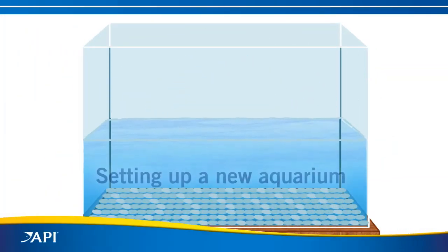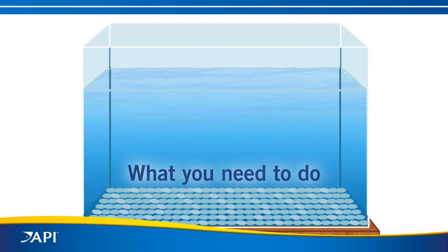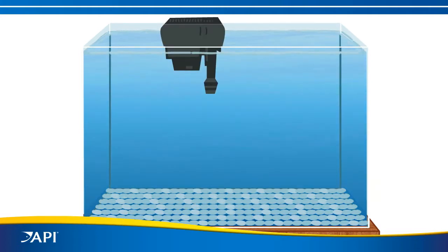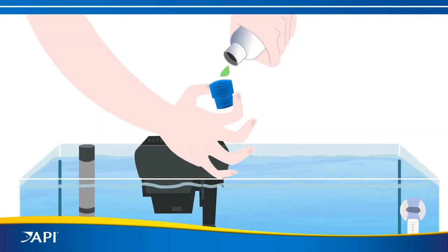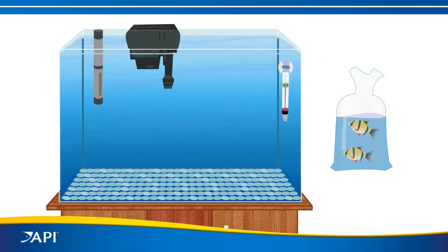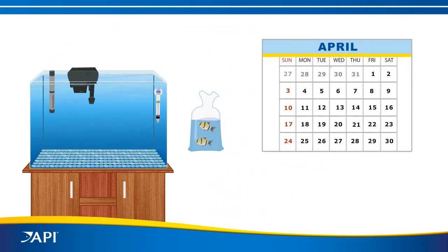So you're setting up a new aquarium and are excited to get your fish. Of course there are things you need to do first, like providing effective filtration, establishing the right temperature and proper pH, and treating the water to remove chlorine or chloramines. Now your tank appears ready to go — but not so fast.